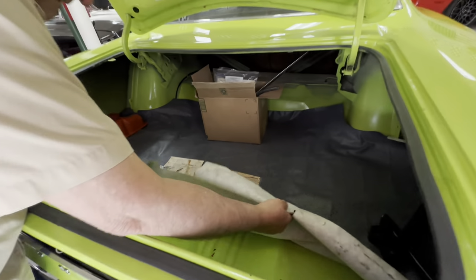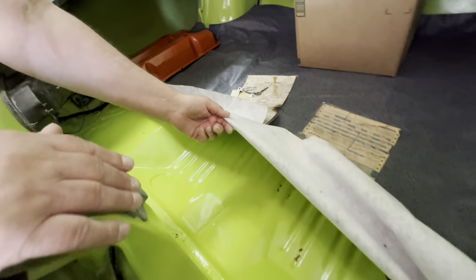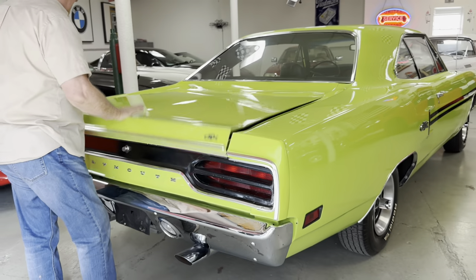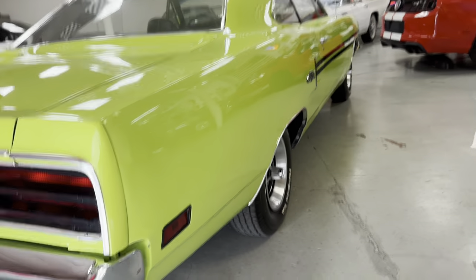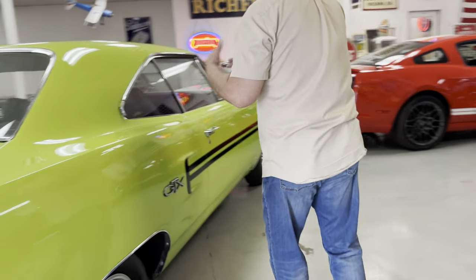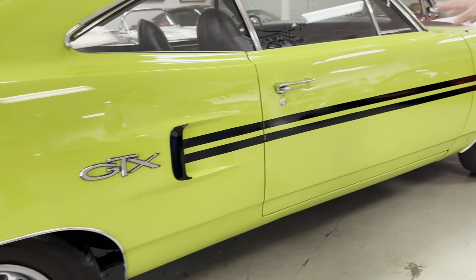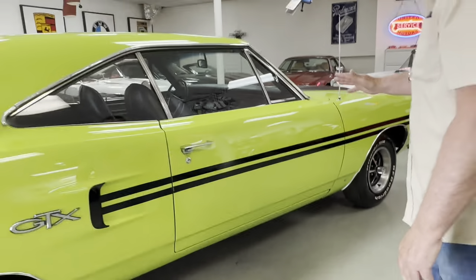The floor itself has no deterioration — it's just a really nice, straight, rust-free floor pan. It's a car that you'd be very happy to show. It's above driver quality. There are a couple of very fine imperfections but that's pretty much it. Looking down the passenger side, we've got the same thing as the driver's side — just as straight and linear as can possibly be. The trim all lines up, the doors close like they should. The gaps are perfect front and back on this car. It does have the correct Kelsey Hayes wheels for a 1970 GTX.